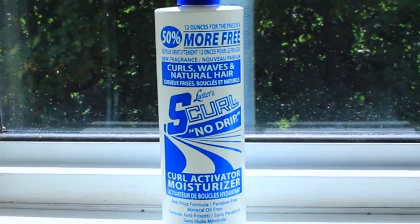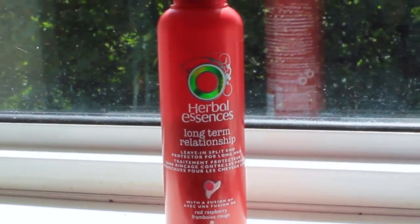So I use two moisturizers: the S-Curl No Drip Curl Activator Moisturizing Spray along with the Herbal Essences Long-Term Relationship Leave-In Conditioner.